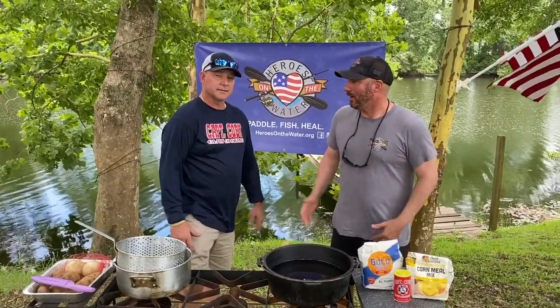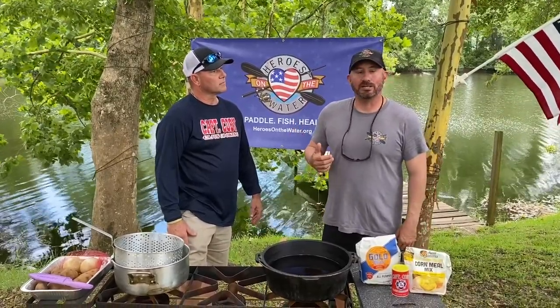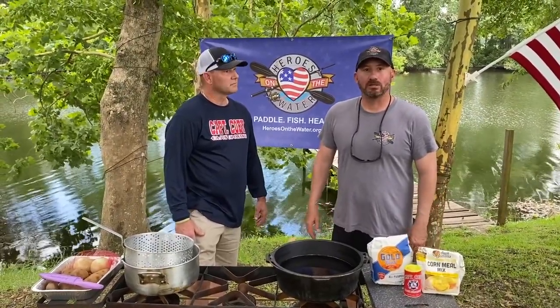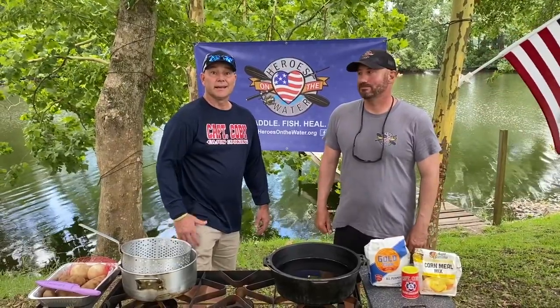It's not just for disabled veterans — it's for all veterans, peacetime too. You can contact us at herosonthewater.org, or find Heroes on the Water slash Lafayette on Facebook, or call me on my cell phone at 337-280-4026. I take all veterans out kayak fishing, and also their families. Give me a call or contact me on the internet or Facebook.